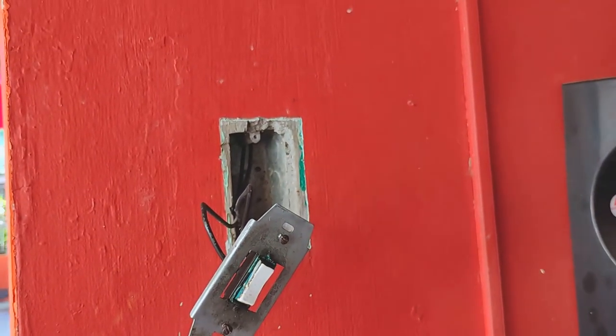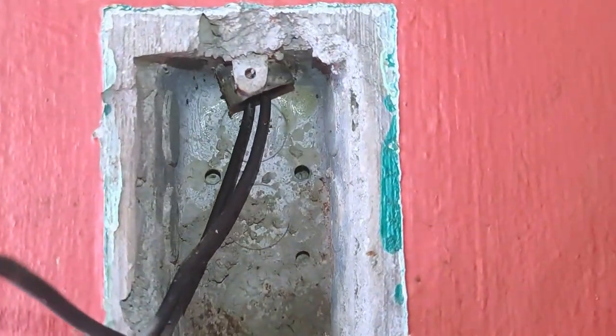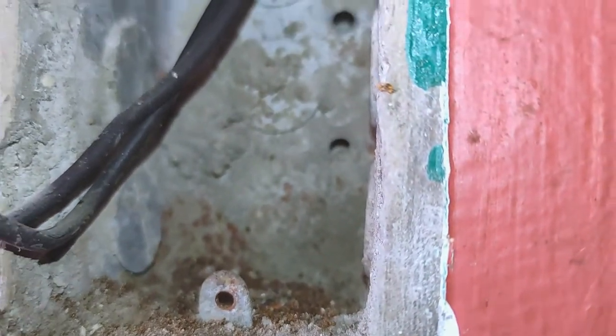This is a faulty light switch, and as you can see, I've already removed its front cover and pulled out its mounting plate that was screwed on its metallic junction box as a first step in replacing or fixing it.